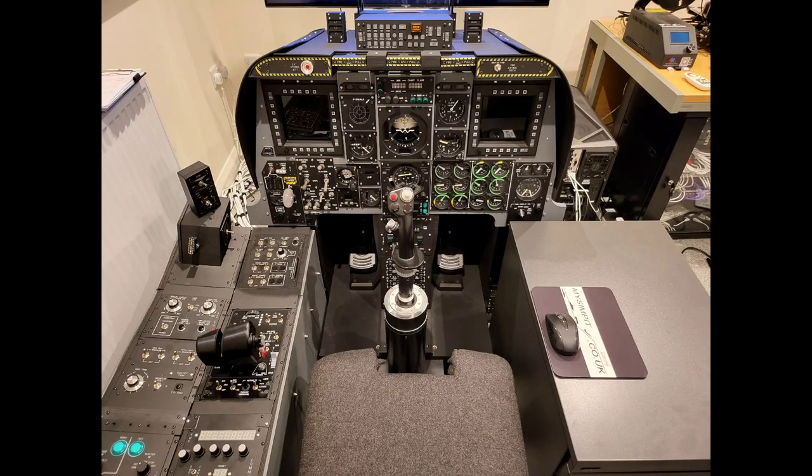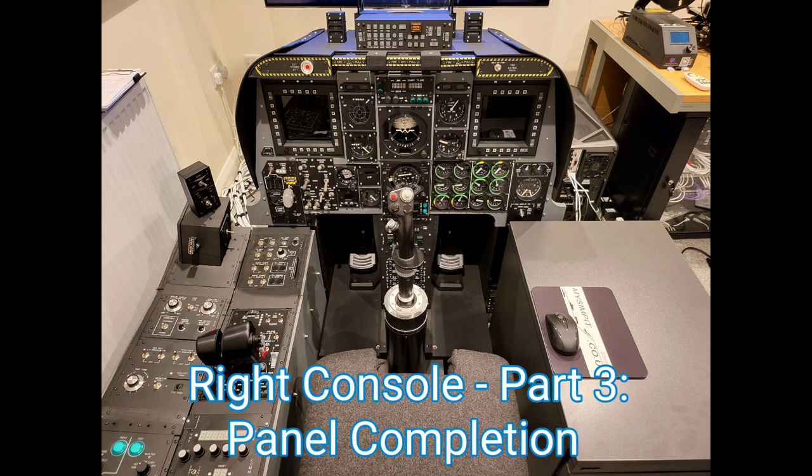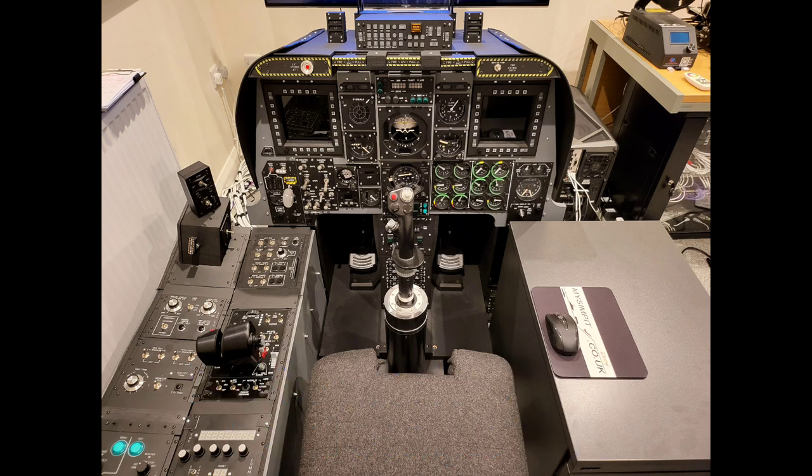Welcome to anyone watching. It's Craig at mySympit.co.uk and welcome to part 3 in the right console build. In this video we are going to look at the bulk of all of the panels from the right console, now that they are fully built and ready for installation into the frame. Let's buckle up.